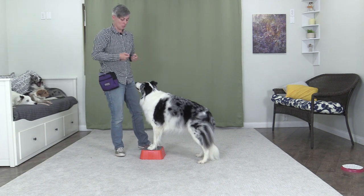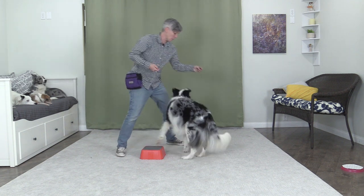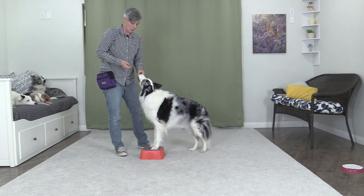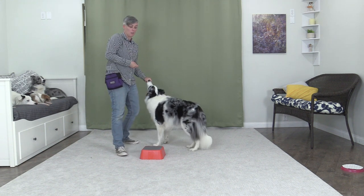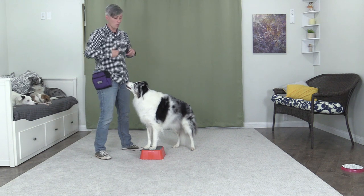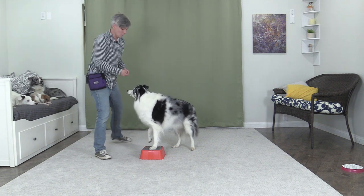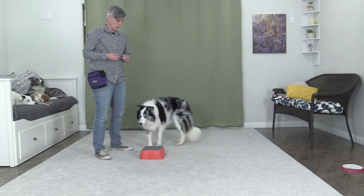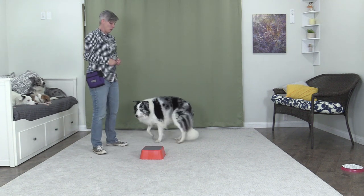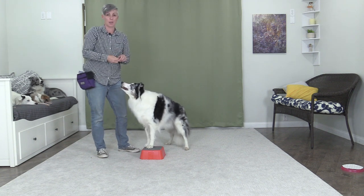If your dog is reliably getting up onto the platform when lured, you can add a cue. Release with 'free,' place a treat down, say 'paws up,' then lure onto the platform, mark and feed multiple times, say 'free,' and mark and feed if she gets off. After a couple of training sessions, see if your dog might offer getting up on their own when the platform is presented. If they reliably get on three times in a row, add a verbal cue without a hand signal. If they don't respond, go back to luring.